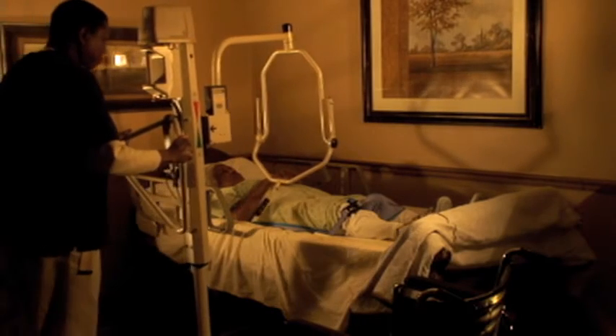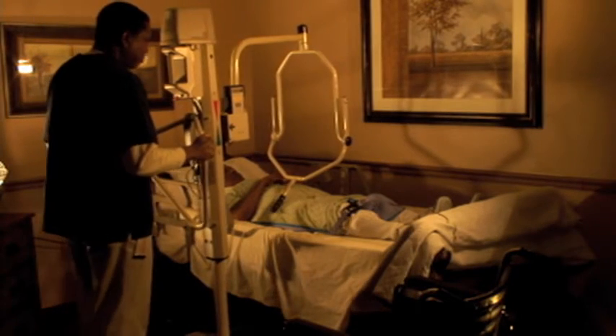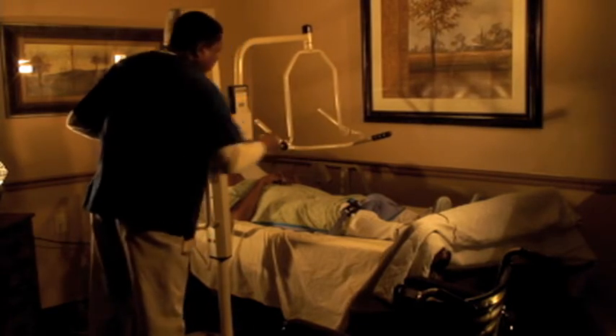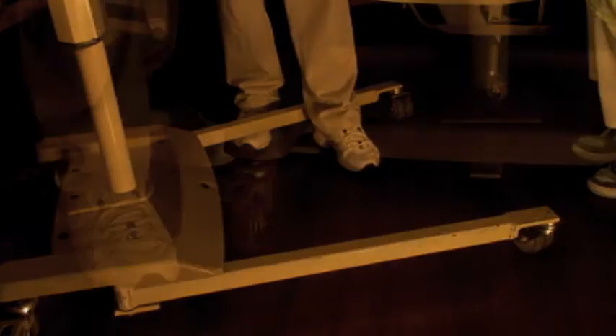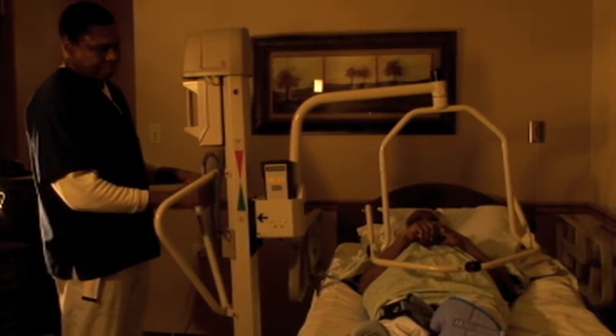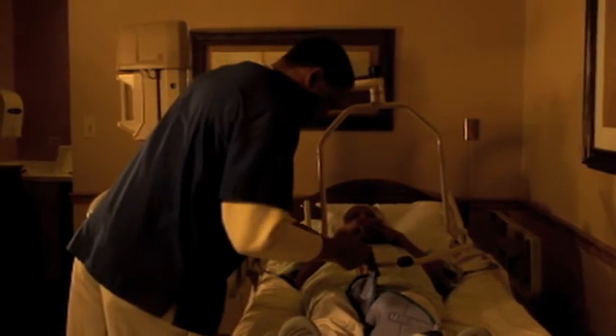Second, unlock the wheels of the full body lift by stepping on the foot brakes and move it into position, either in front or to the side of the resident. Third, widen the legs of the full body lift manually or by using the shift handle located in the back. Next, apply the wheel lock so it does not move once the full body lift is in position. Lower the lift boom to just above the resident where the sling loops are easy to reach by pressing the button located on the control box.